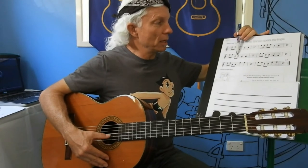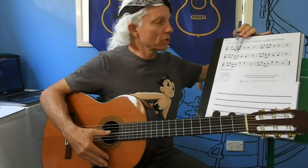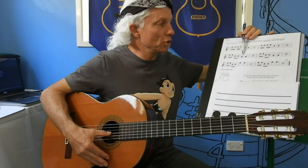My turn: E, E, B, B, G, G. Your turn: E, E, B, B, G.